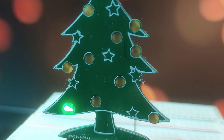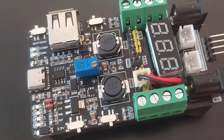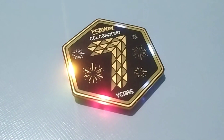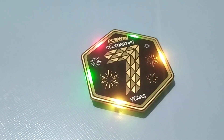It's the time of the year again, and the 7th anniversary of PCBWay is here. PCBWay helped me a lot since the last couple of years by sponsoring PCBs for my projects. So in order to thank them and celebrate the anniversary, I decided to make a badge. Let's get into it.